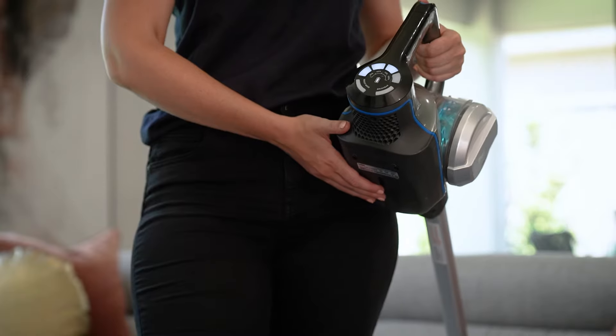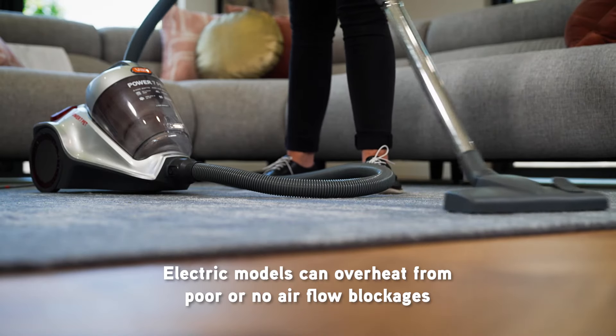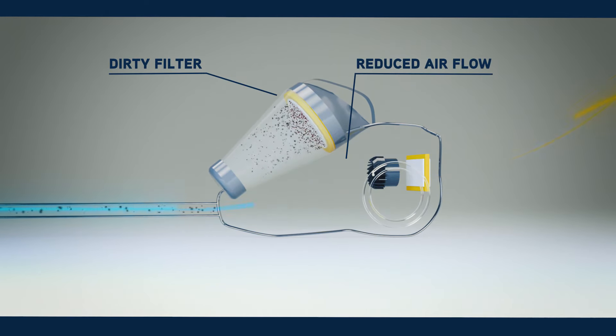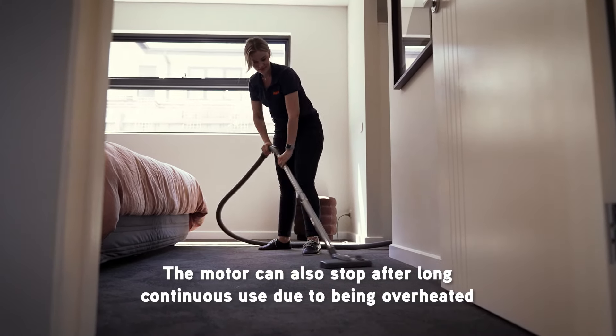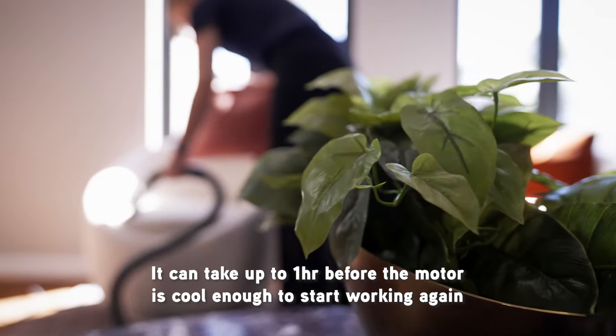So we've dealt with low and no suction, but what about when the vacuum is not running at all? If you have a cordless model, check that the battery is charged. For corded models, it could be due to an overheated motor, usually related to airflow. Collection systems that are full, dirty filters, and blockages all reduce airflow, which is important to keep the motor cool. When vacuum cleaners are used for very long periods combined with poor airflow, the power to the motor is cut by an inbuilt safety thermostat. This over-temperature protection system is common with most corded vacuums and can take up to an hour before the motor is cool enough to reset itself. While you're waiting, you can check all those problem areas that reduce the airflow and cause the motor to overheat.